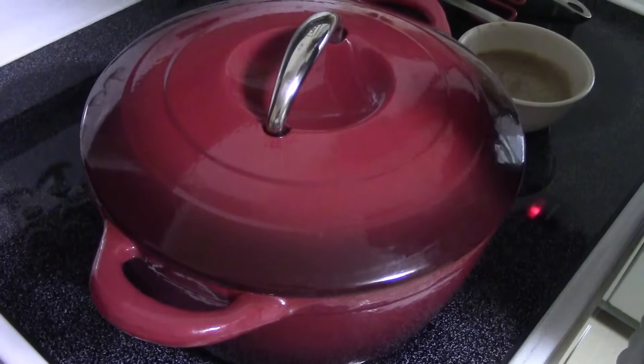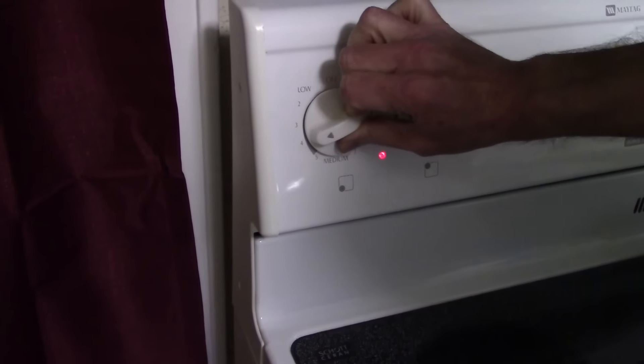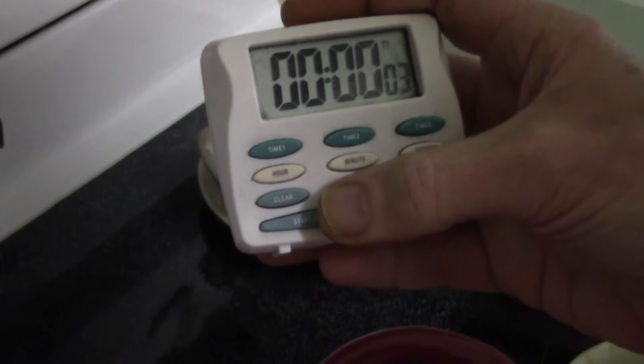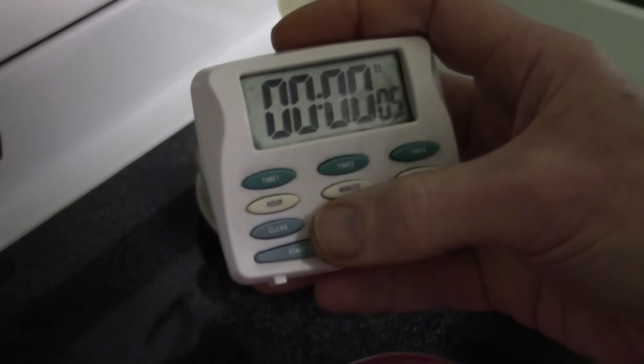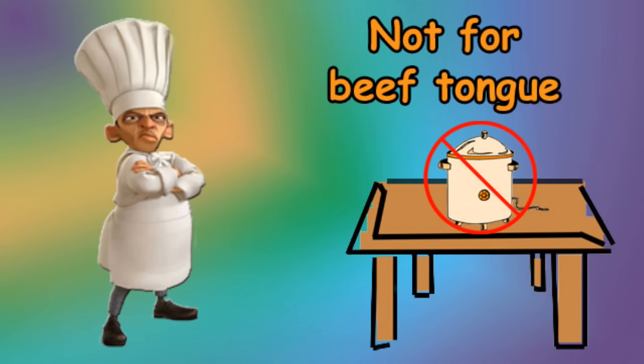Remove any additional impurities that have come to the top, then place the cover back on your pot and turn the burner temperature down. The goal is to achieve a simmer — on our stove we set it between three and five. Then start a timer counting up. For the two beef tongues the size we are cooking, it will take approximately one and a half to two hours.